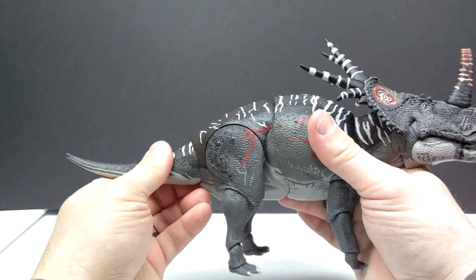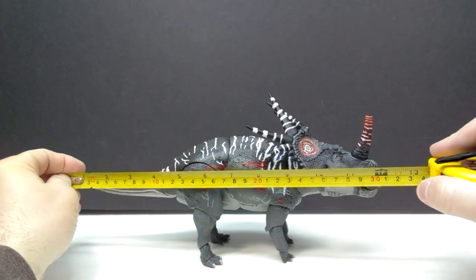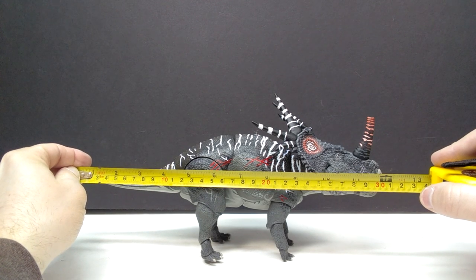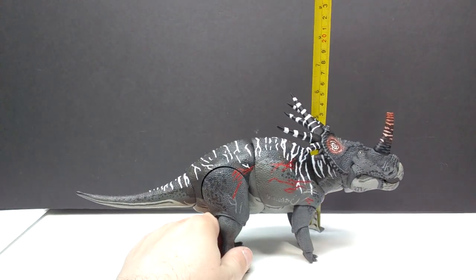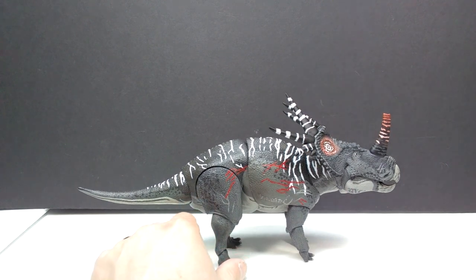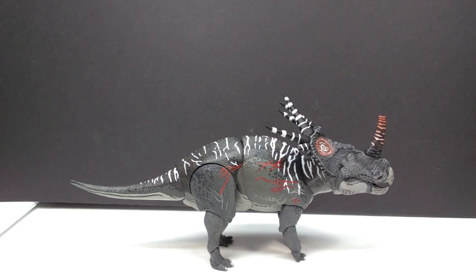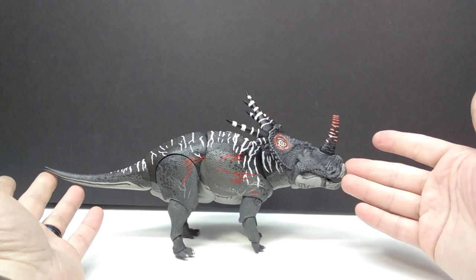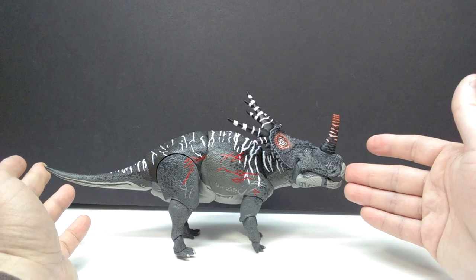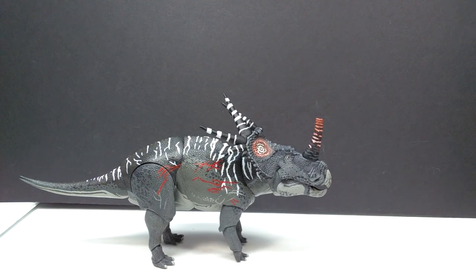For size, you're looking at about a foot long — roughly 12 inches or about 30 to 30.5 centimeters. The highest point would be the horns, around six inches or about 15 to 15.5 centimeters. We don't really need size comparisons since this is essentially the same size as the original Styracosaurus, which we've already reviewed and done many comparisons with, but one comparison I do want to cover is with the original Styracosaurus.